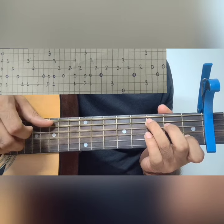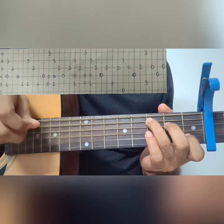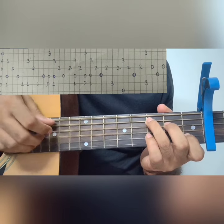Now we pluck the 5th string and 2nd string together again while holding the C major chord — and it becomes this pattern.